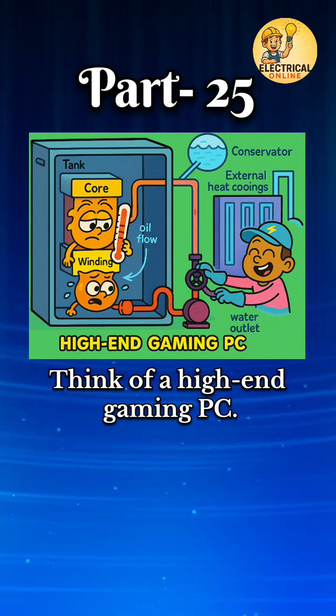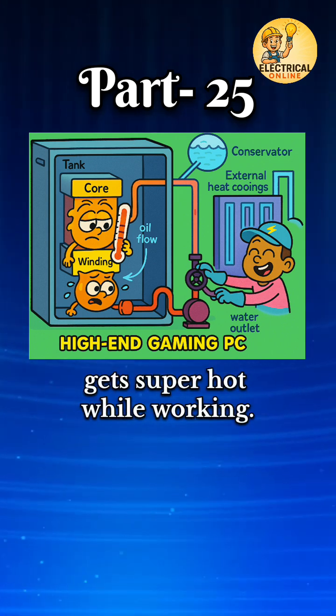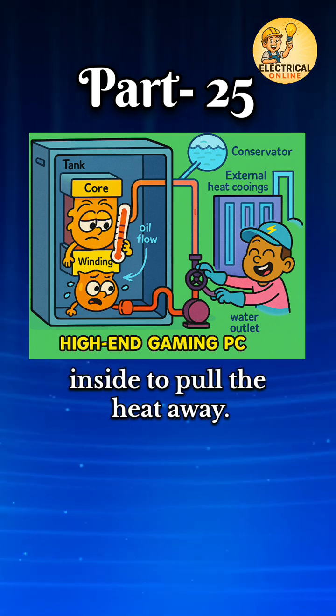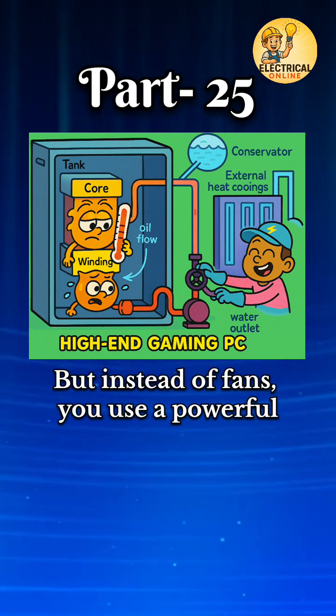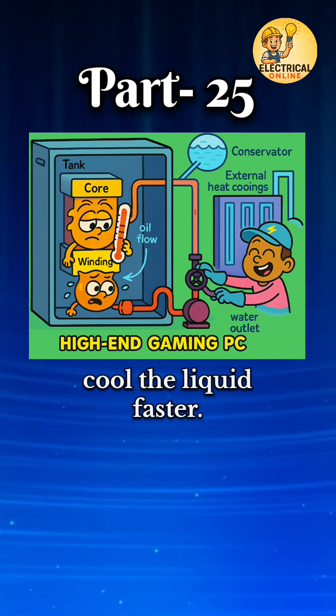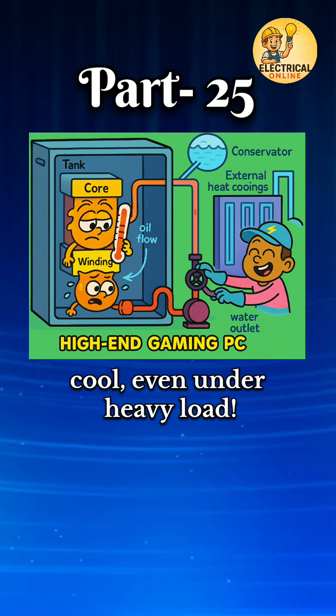Think of a high-end gaming PC. The processor, like the transformer core, gets super hot while working. So you use liquid cooling — oil — inside to pull the heat away. But instead of fans, you use a powerful water cooling system outside to cool the liquid faster. This double action keeps your system cool, even under heavy load.